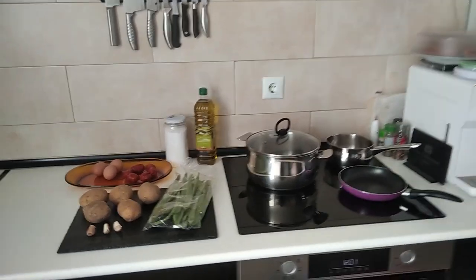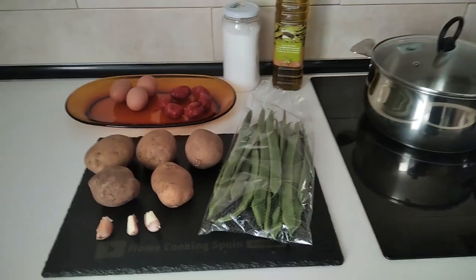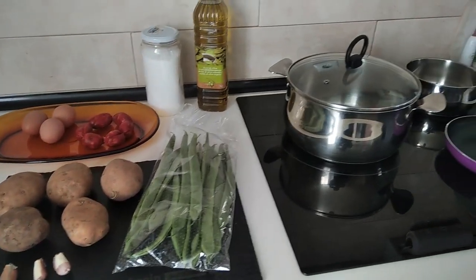Hello and welcome to Home Cooking Spain. Today I'm going to be cooking runner beans and potatoes the Spanish way. So let's begin.